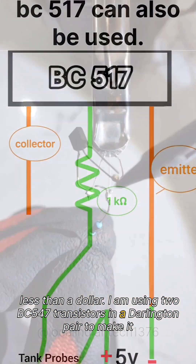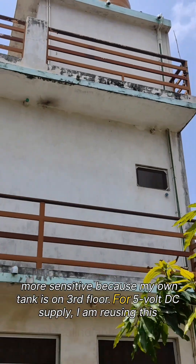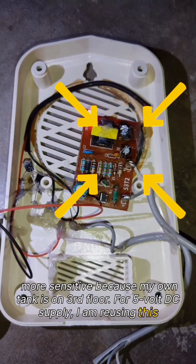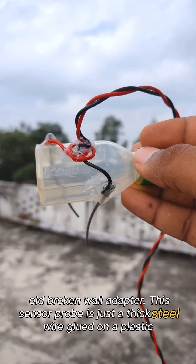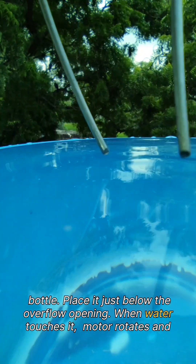I am using two BC547 transistors in a Darlington pair to make it more sensitive, because my own tank is on the third floor. For the 5 volt DC supply, I am reusing this old broken wall adapter. This sensor is made with just a thick steel wire glued on a plastic bottle — place it just below the overflow opening. When water touches it,